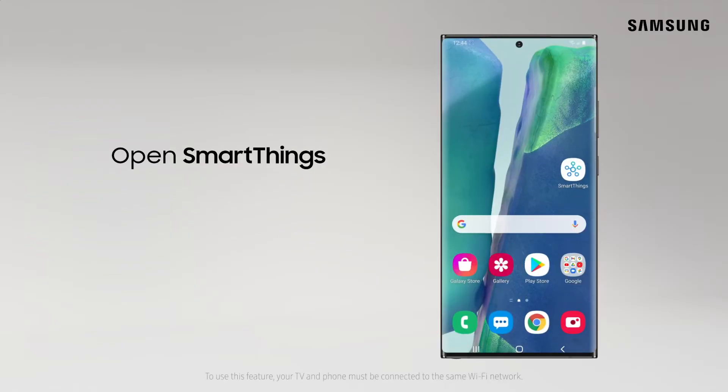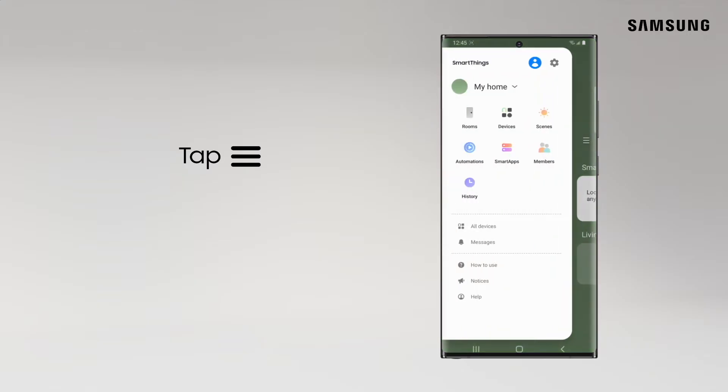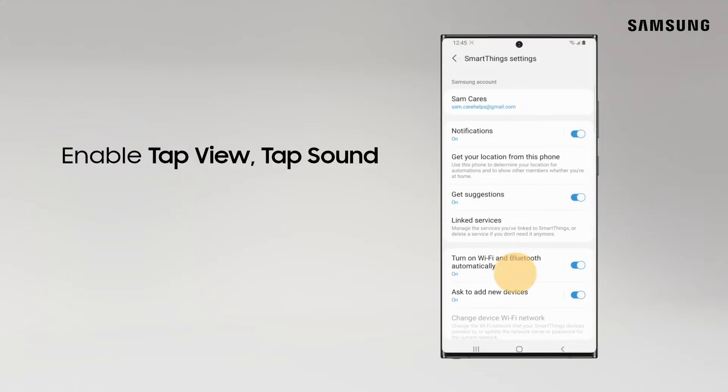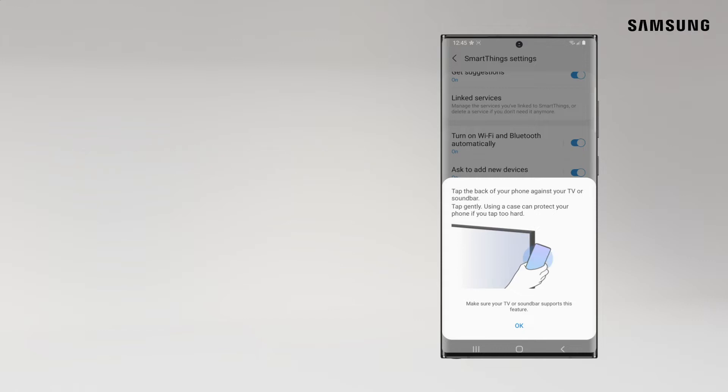On your phone, open SmartThings, tap the menu icon, and select Settings. Enable Tap View, tap Sound, and then tap Okay.